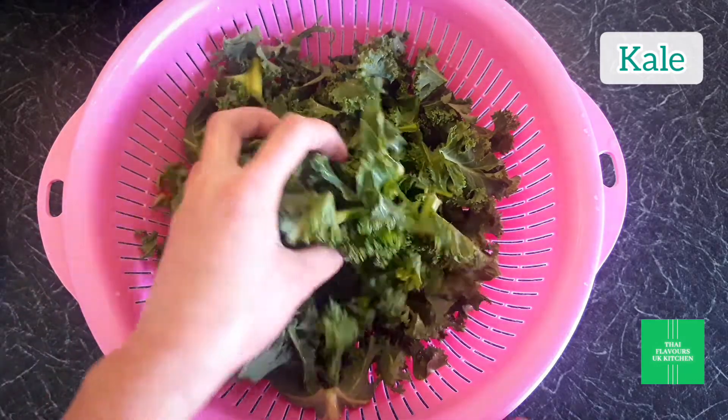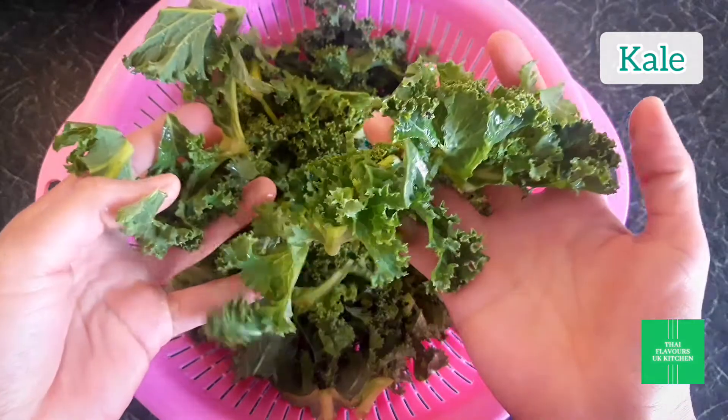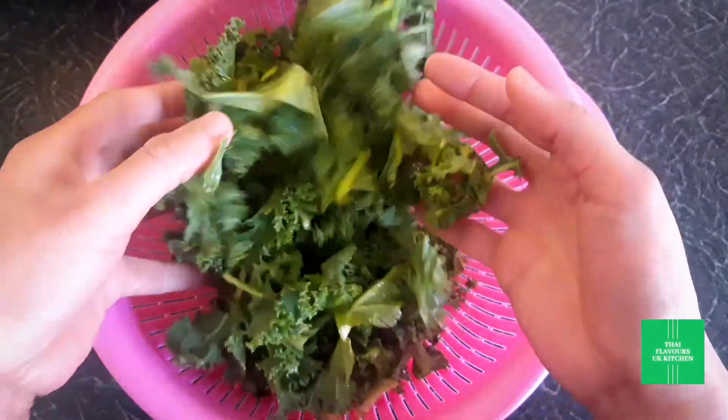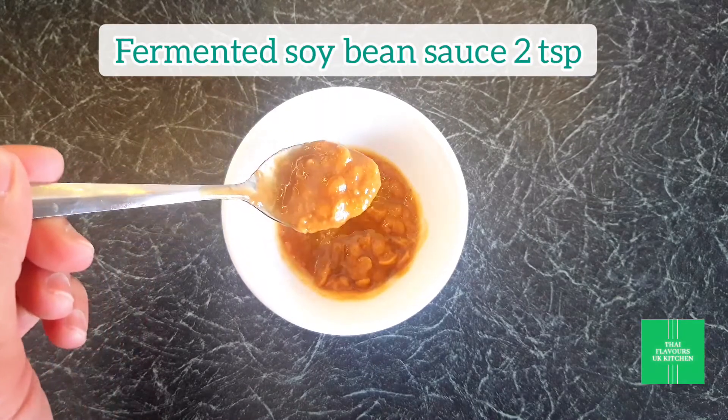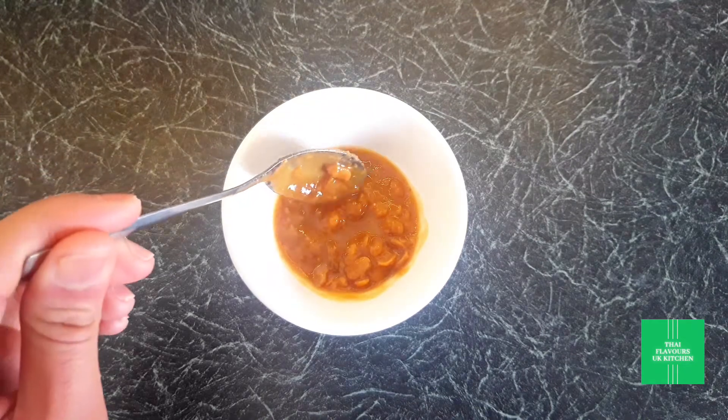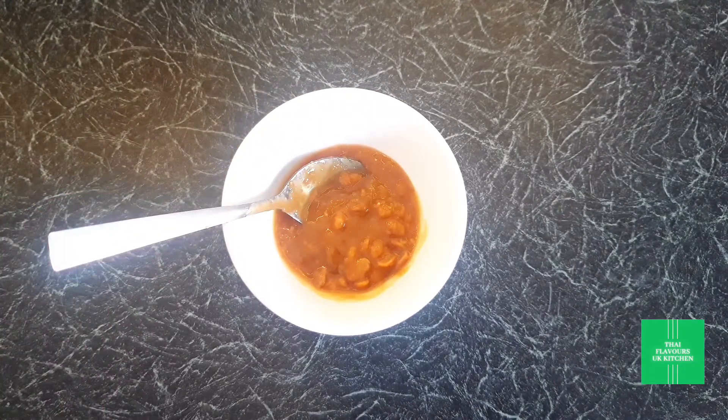In Thailand we use Chinese kale, but today I'm using British kale — or you can use any greens of your choice. First I'll show you how to make the stir-fry sauce. This fermented soy bean sauce is very versatile; we use it a lot in Thai and Chinese cooking.